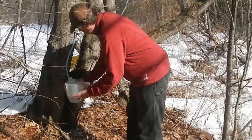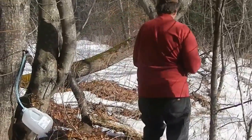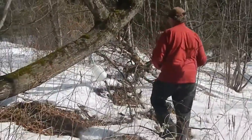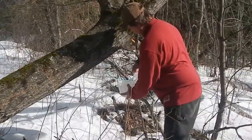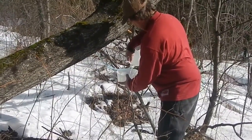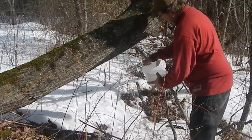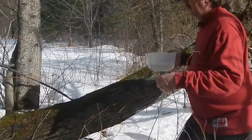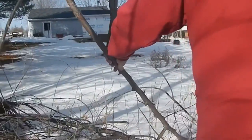Collecting sap from a few of our maple trees on our property. Not much yet — first day — but we've got some boiling, or steaming anyway, on the wood stove. How much do you think you got out of these two trees so far? Like a pint in each, almost. And there's at least a half gallon on the other tree, and probably a pint in that little jug. There's some in that tree too, in the lawn.